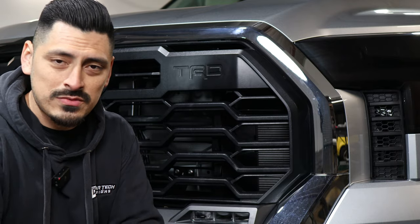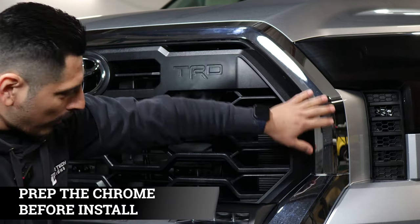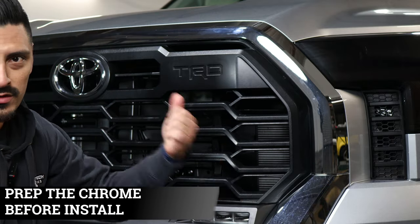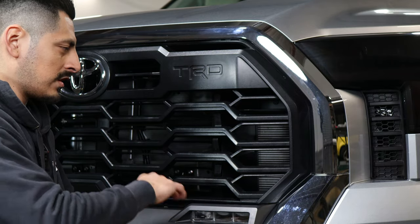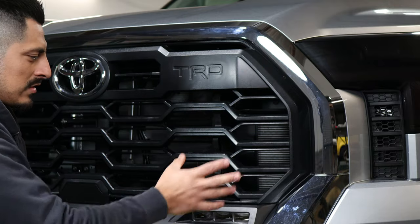Before starting the installation for the chrome delete for the upper grille, you want to make sure to clean the whole part where the chrome is going to be — basically all of the chrome on the front panel and also on the back. Clean it with alcohol mixed with water so there are no leftover contaminants, dust, or dirt on the panel.